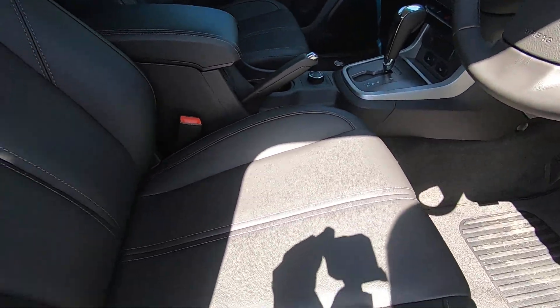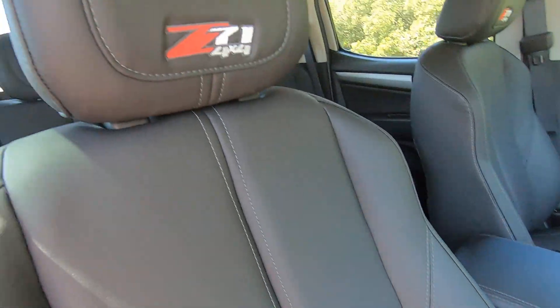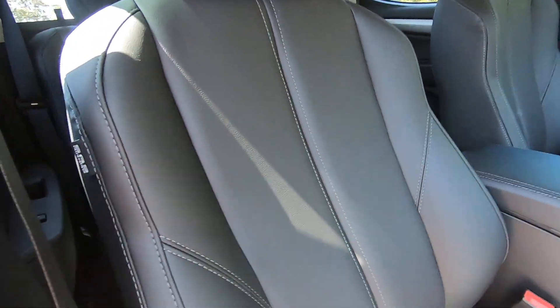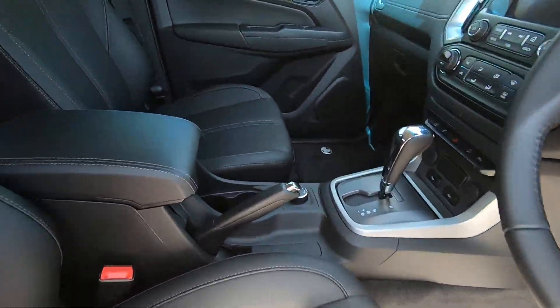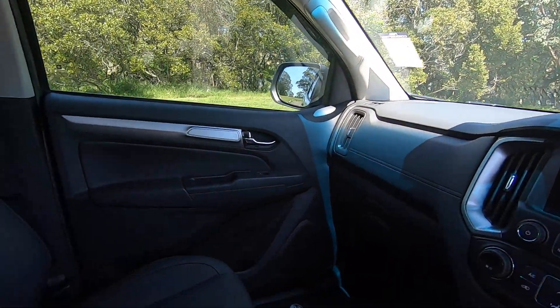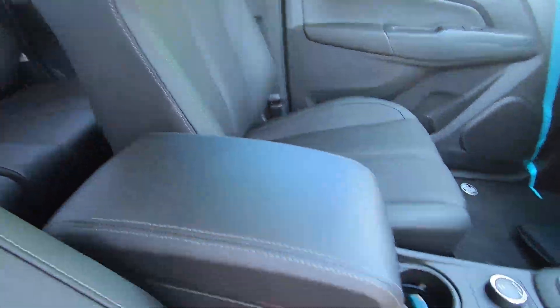So here we go. We've got the nice leather seats. We've also got the Z71 4x4 badging there on the headrests. It's very nice in here, actually, because it gives you a really nice homely feel, which is really good.